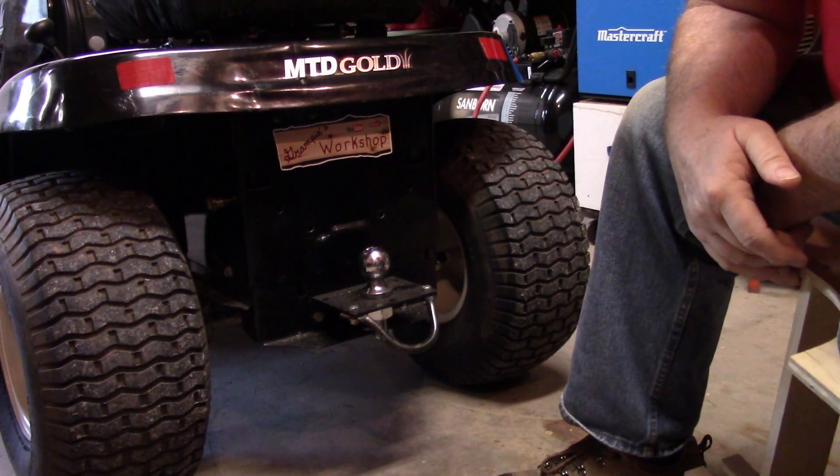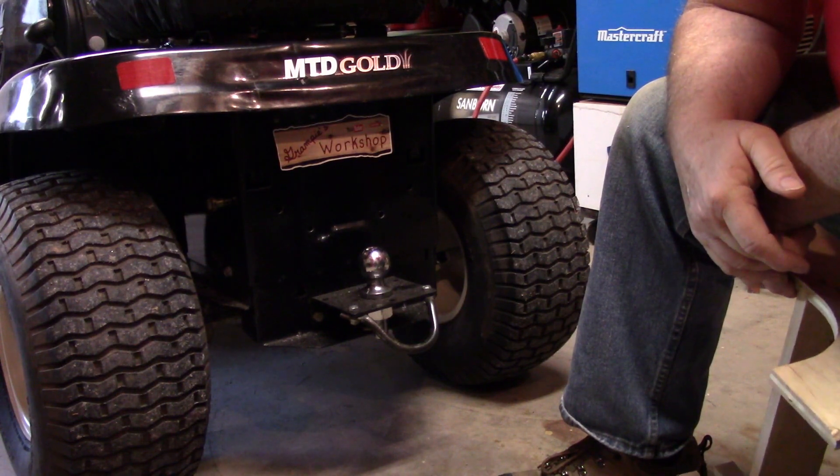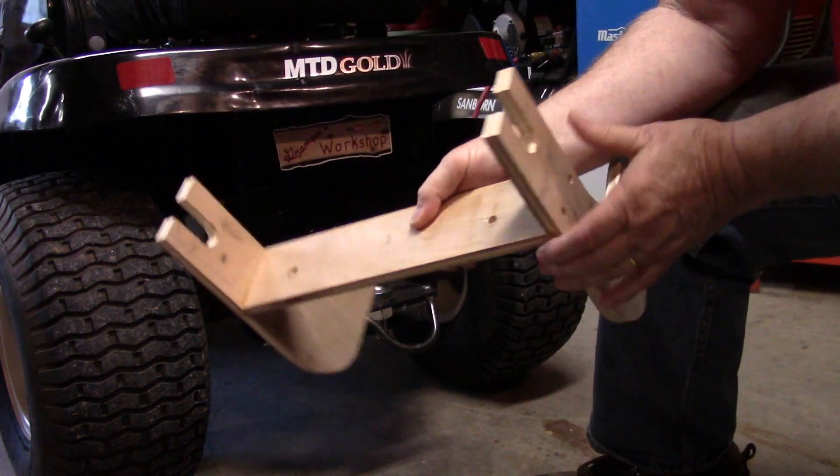I've done a lot of measuring, scratching, erasing, ripping up, throwing away, sawing, re-sawing, cutting — but anyway, I've come up with something like this.